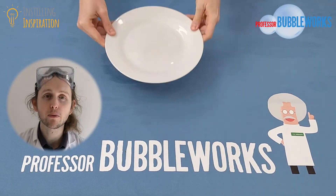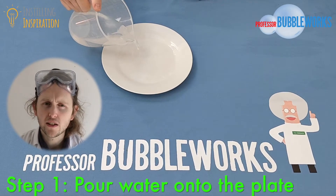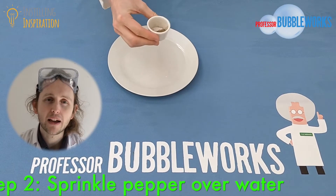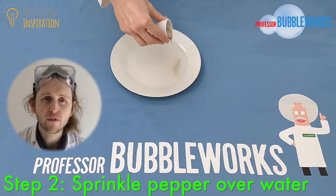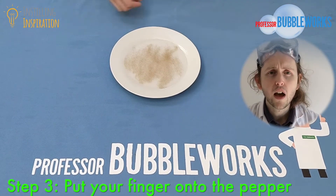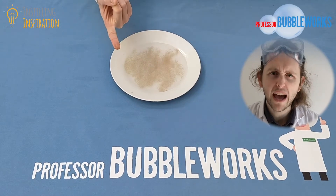Here's how to perform the experiment. Take your plate and put it on a nice flat surface, then take the jug of cold water and slowly and carefully pour it onto the plate. Make sure you don't spill any. Next, take your black pepper and gently sprinkle it over the surface of the water until there's a small layer coating the water. Now take your finger and put it onto the black pepper — nothing should happen. You might get a bit of black pepper on the end of your finger, but apart from that it shouldn't do anything.